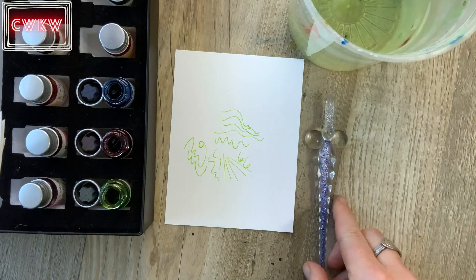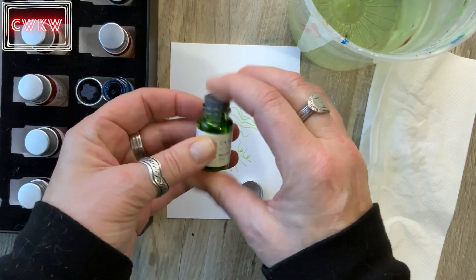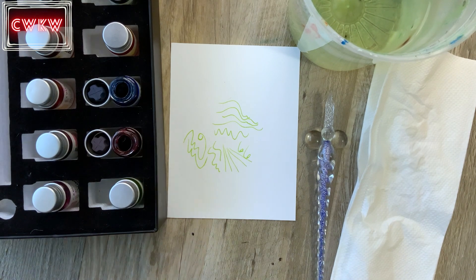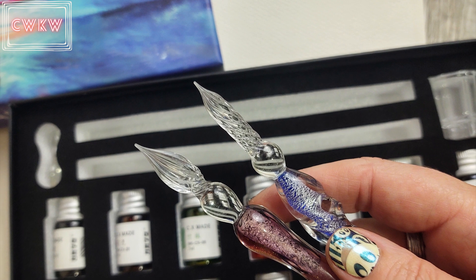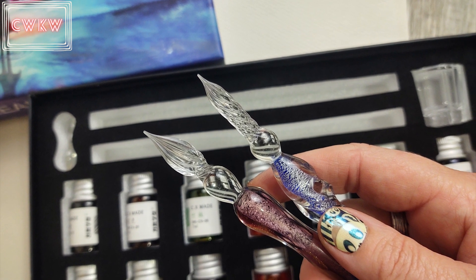When you're done, rinse and dry, then you're ready for another color or to put your materials away. I hope this tutorial inspired you to try drawing with these amazing pens. I'll leave a link for this set in the description below. Happy creating!